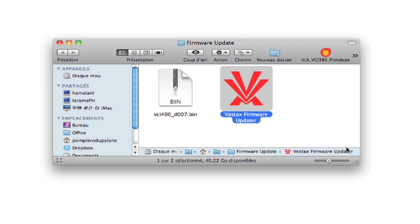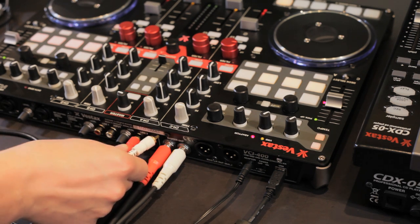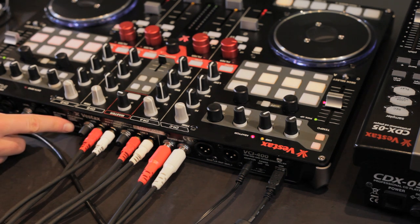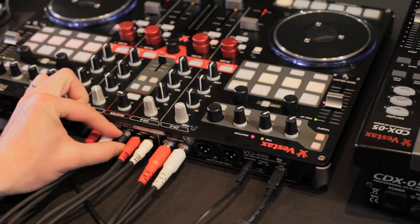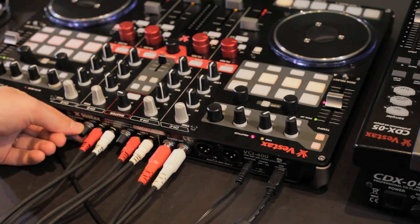Once the update has finished, click Exit. Your VCI400 is now converted to a hybrid controller mixer. Connect your CD players or your DVS interface to the line inputs on the rear panel of the VCI400. The input routing switch must be set to deck CD. The potentiometer beside each input is the trim control — adjust the trim to set it to the default position.